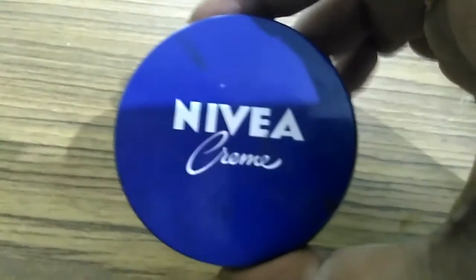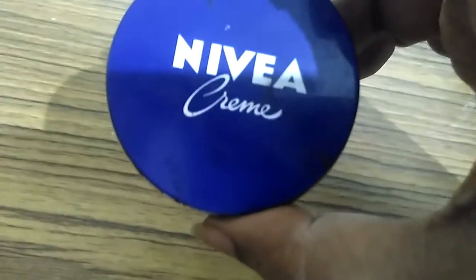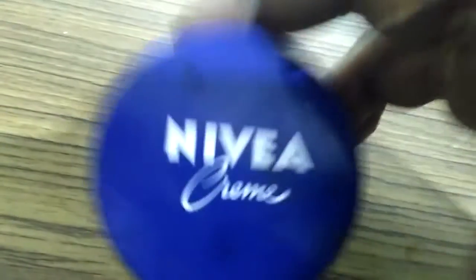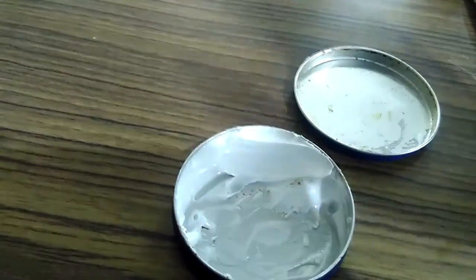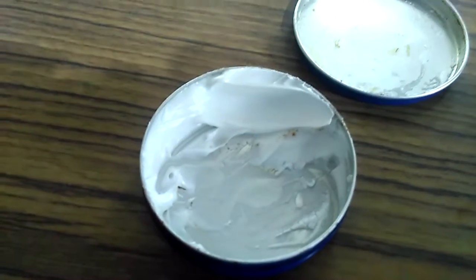There are a number of uses of this Nivea cream, but the way I use it is as a face pack — Nivea blue. This Nivea is very thick in consistency.